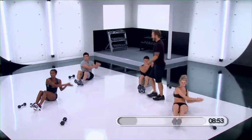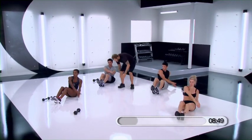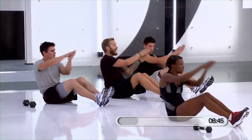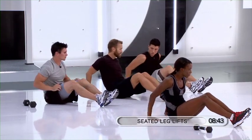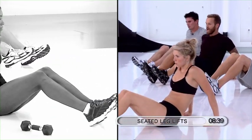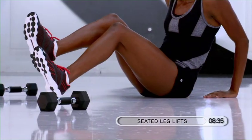Looking nice. It's 8, 7, 6, 5, 4, 3, 2, and 1. Rest your hands on the ground, fingers pointed toward your heels. All I want you to do is lift one leg up and the other leg up.